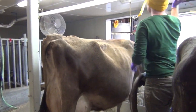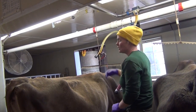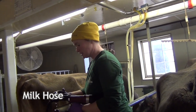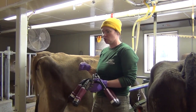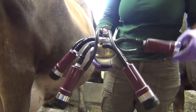The machine has two different hoses — one is the pulsation hose and you can hear it going. That is squeezing the inflations, and then one is the milk hose that goes into the pipeline, which is where the milk will go. The air ticking that you hear is squeezing the inflations within the claw, and there are four of them because there are four teats on her udder.